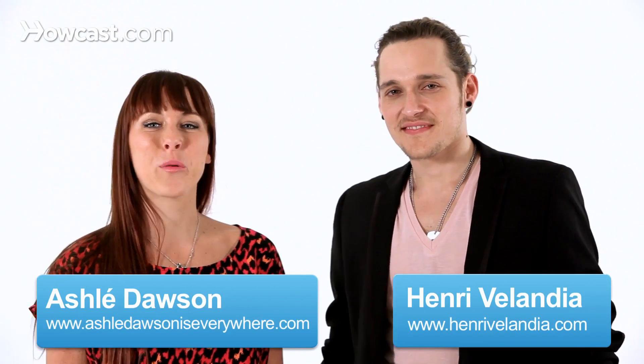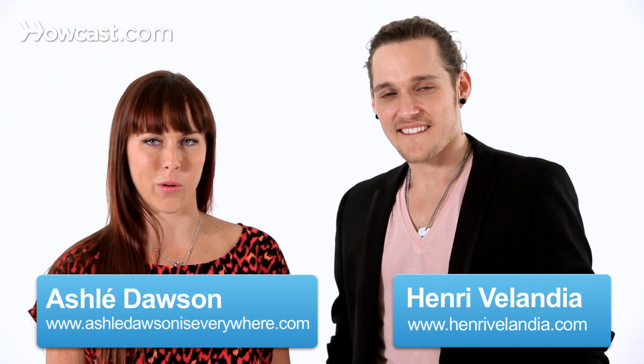Hey guys, Ashley and Henry here. We're going to show you an advanced body wave in reggaeton. We're going to demonstrate for you and then we're going to break it down.